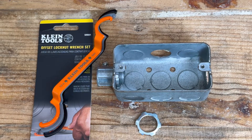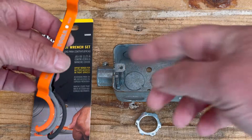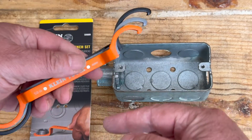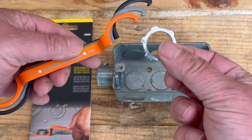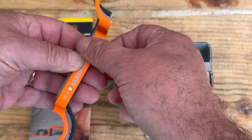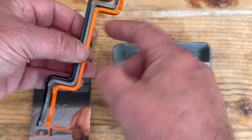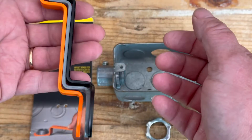Hello everybody, this is Robert the Tool Junkie, and today we're in the shop with this Klein Tools offset lock wrench set. Basically it's three wrenches — they're offset, as you can see by the way they're curved. This is for the lock nuts you see in electrical work. We have half inch, three quarter inch, and one inch. There are also magnets so the three stay together as a set.